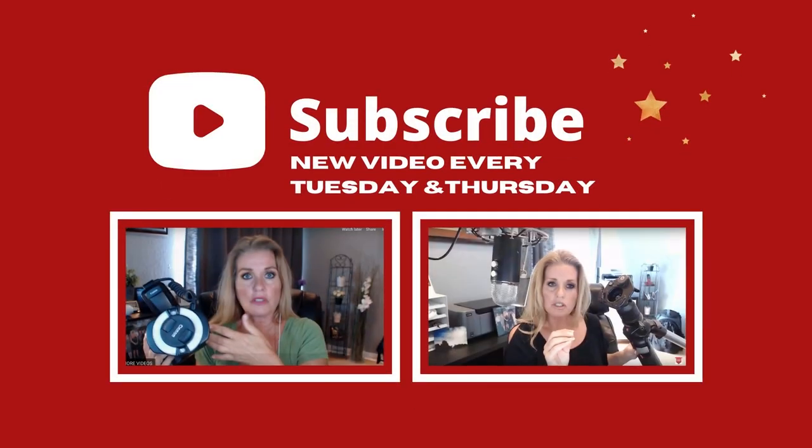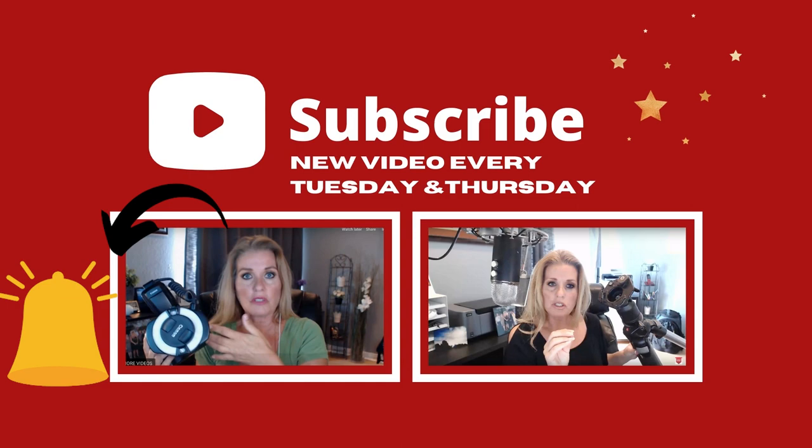For the best macro equipment and tools, subscribe to the channel and hit the bell so you're notified every time I upload a video here on YouTube every Thursday. I'm honored to be one of the top photographers on ShotKit, and I want you to know that these unboxings are very straight to the point and true. I unbox, I use, and I let you know what I like and what I don't like. So let's get to it!